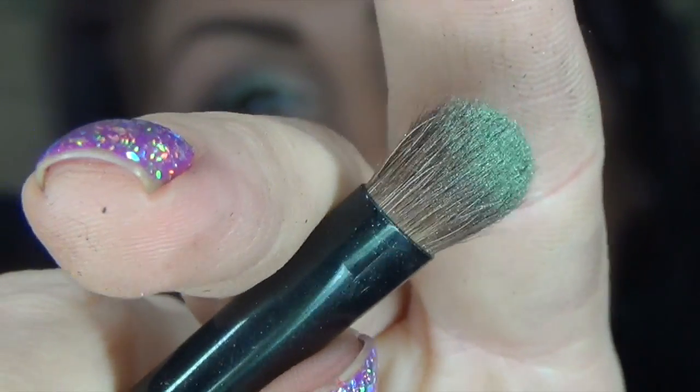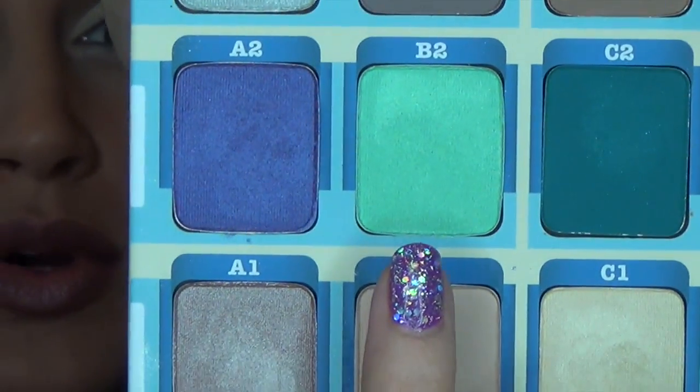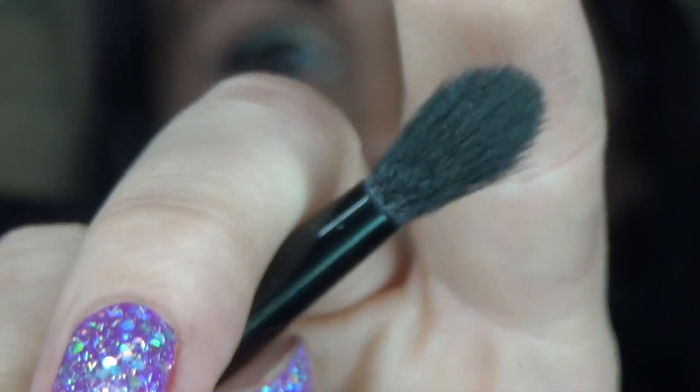Now I'm going to take this brush — I don't know where it's from because it's not labeled — just a regular eyeshadow brush. We're going to go into shade B2 and put this all over the center part of our lid. Then I'm going to take the E.L.F. crease brush and go into shade B3. It's a nice taupe shade and put that all over the crease.